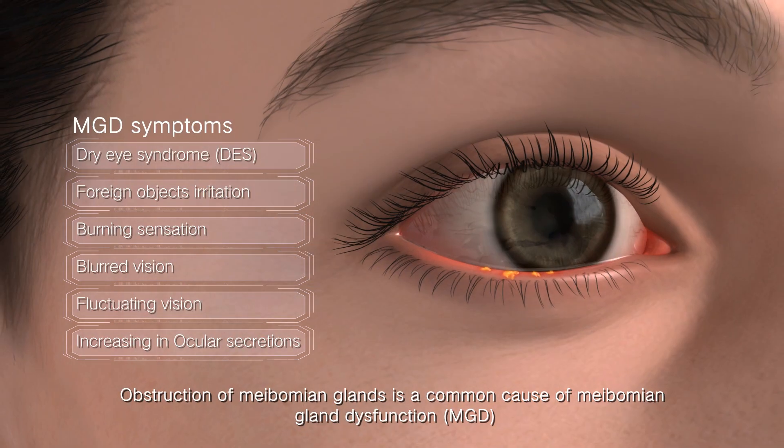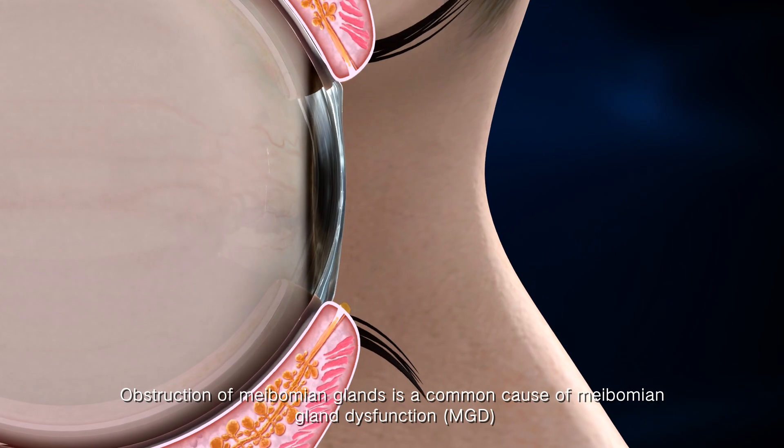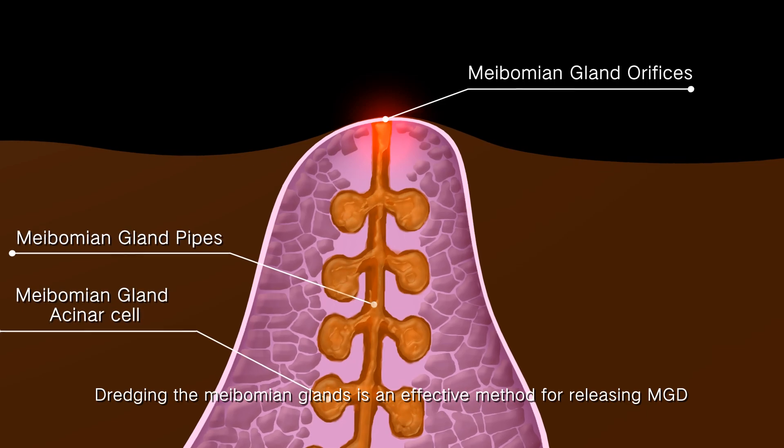Obstruction of Meibomian glands is a common cause of Meibomian gland dysfunction (MGD). Dredging the Meibomian glands is an effective method for releasing MGD.